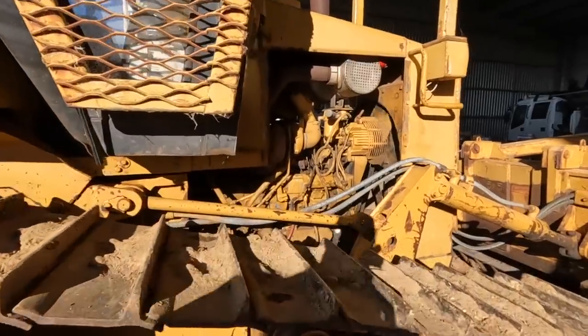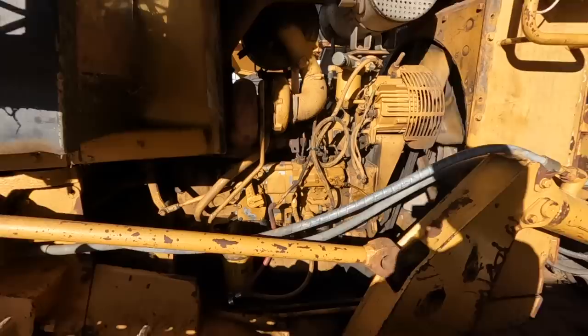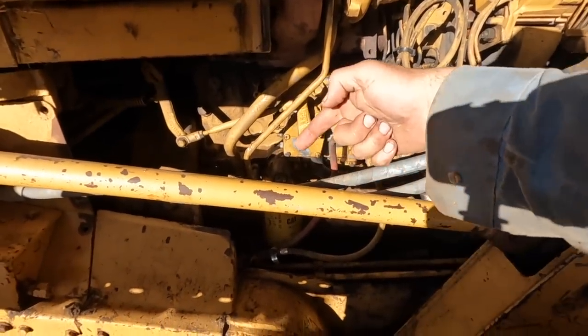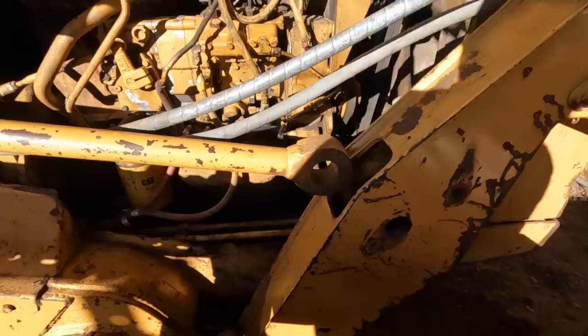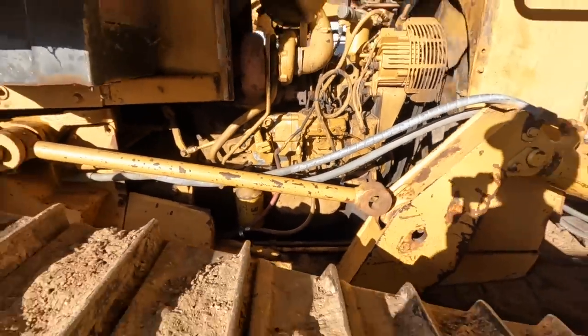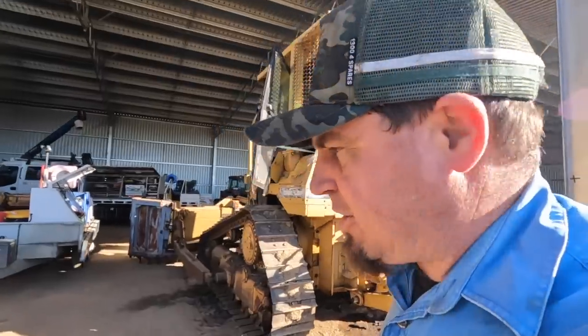As you can hear, I've got the D4 going. I've got my hoses — just in there somewhere is a hose. And I've got genuine ones, so that's good, they fit like a glove.